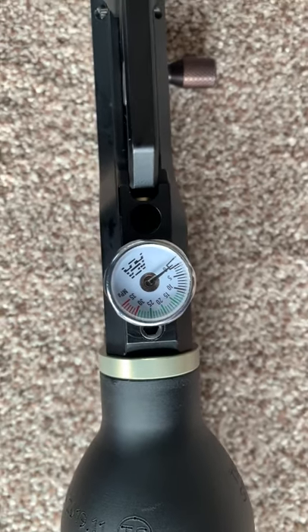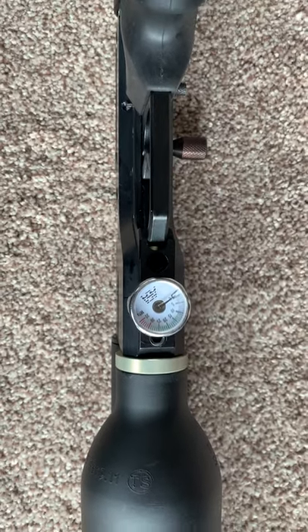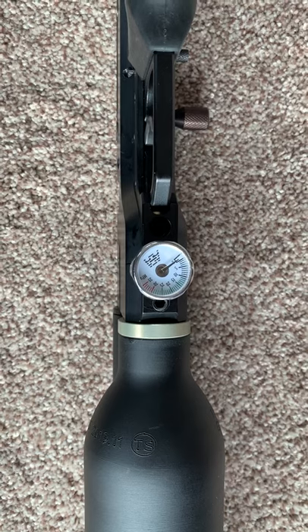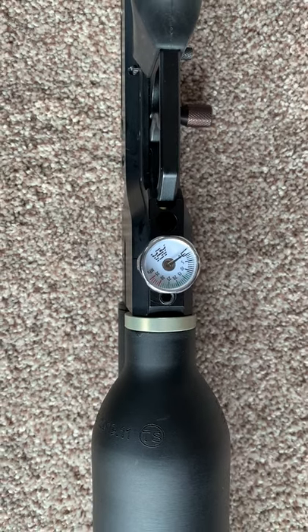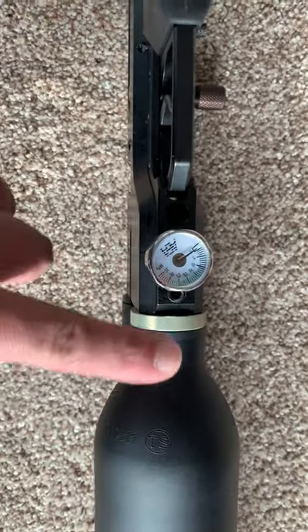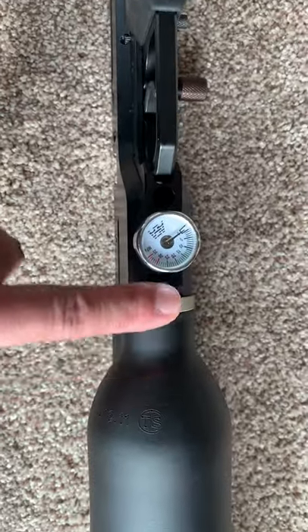So now I'm going to show you, if you have this problem and still cannot pump compressed air with your tank, this is the way to fix it — and it's very easy.